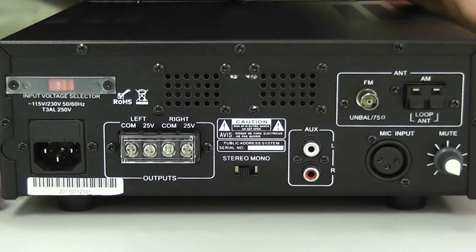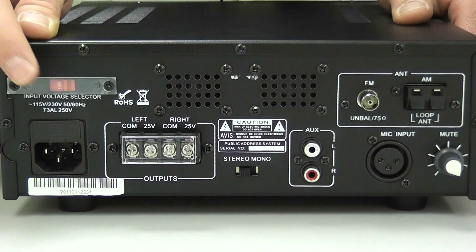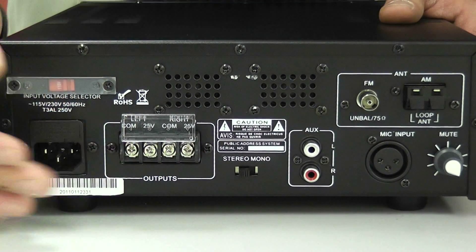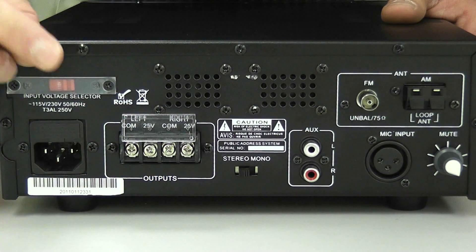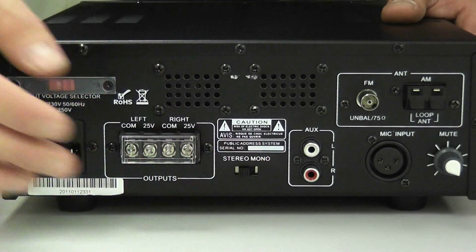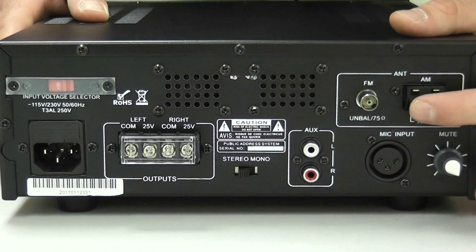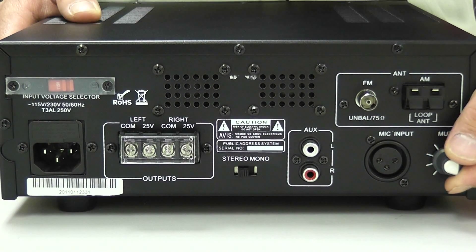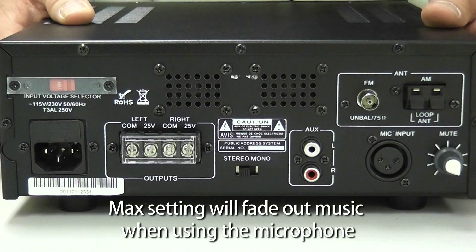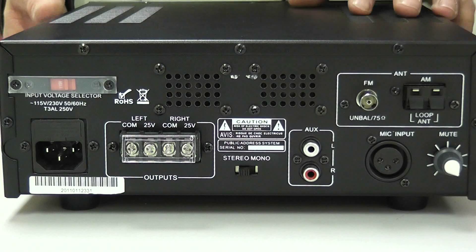Now let's look at the back of the amplifier. Here is your power source outlet. Above that is your international setting for the amp, either at 115 or 220. Next to that is the pre-wiring for our speakers — we have two commons, but only one will be in use, and two conductive wires going to the 25 volt. Next to that is the stereo or mono setting. Here is where the FM antenna will adapt to, and over here is where the AM antenna will adapt to. Right below the AM setting is the volume fade for the microphone — we recommend this be all the way to the 5 o'clock setting, which will completely fade out music as the tech speaks into the microphone. Next to that is the microphone input, and finally your auxiliary setting for your audio sound system. That concludes the back portion of the amp.